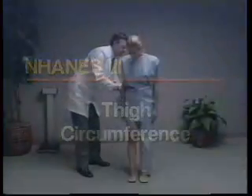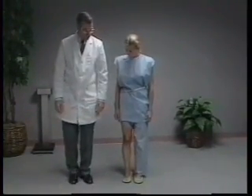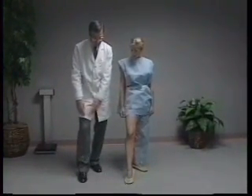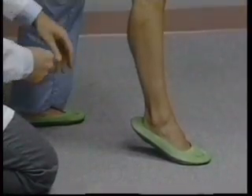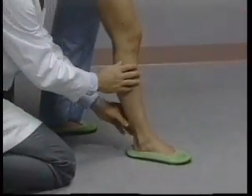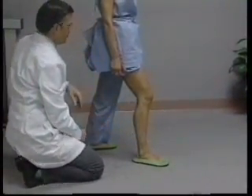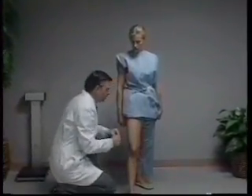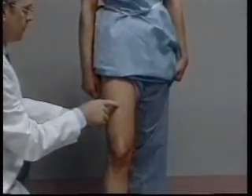For thigh circumference, a standardized position is required, and the technician best explains it to the subject through combined demonstration and instruction. The subject is instructed to step back with the left foot, which shifts the body weight to the left leg. The right leg is in front and bent slightly at the knee, with the soles of both feet flat on the floor. The right forward foot assists with balance but should not bear the weight of the body. The technician, positioned to the right of the subject, places the measuring tape around the thigh at the midpoint previously marked for upper leg length.